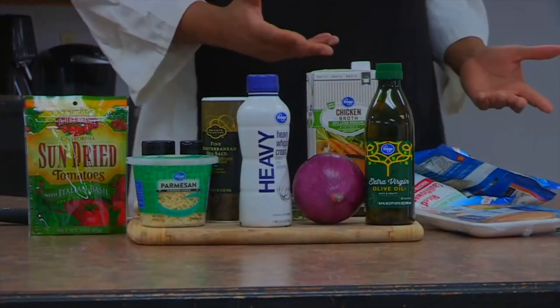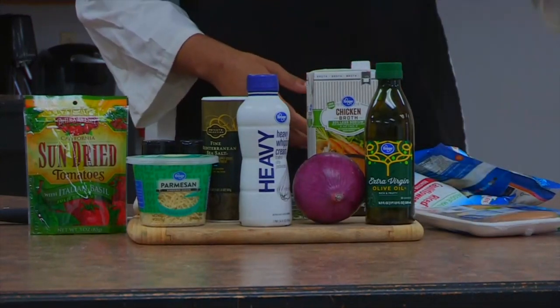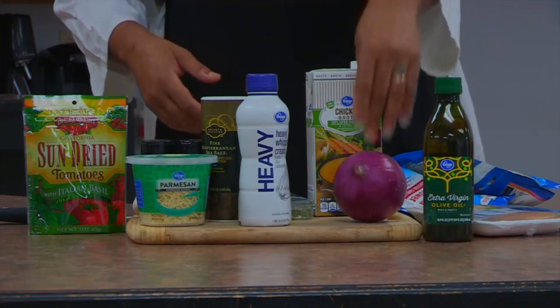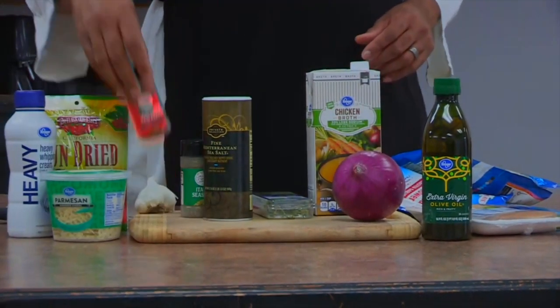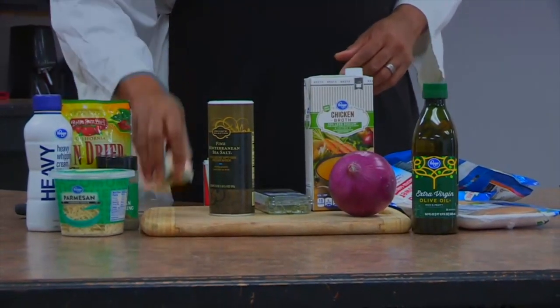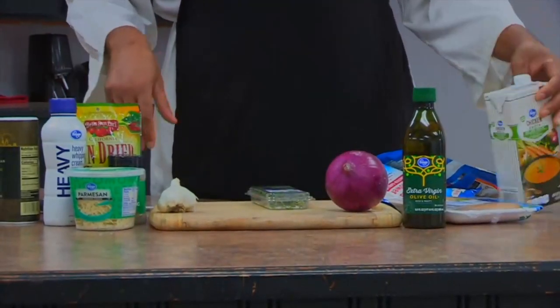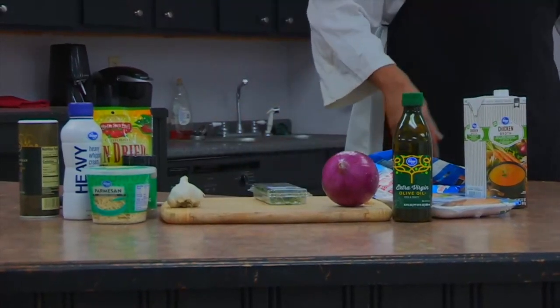The recipe calls for boneless chicken thighs — I couldn't find any, so I substituted chicken breast tenderloins. It's just as healthy and even faster to cook. We have some extra virgin olive oil, onions, heavy cream, parmesan, red chili flakes, Italian seasoning, garlic, salt, pepper, thyme, and chicken broth.